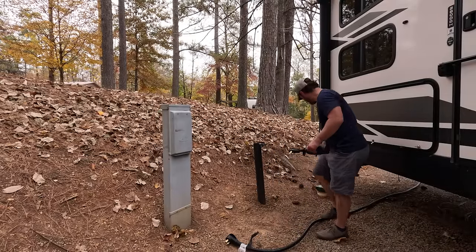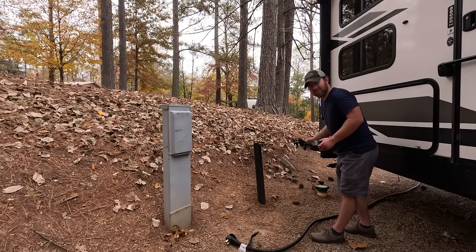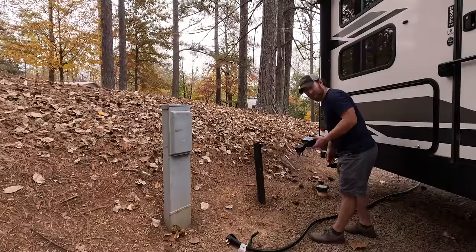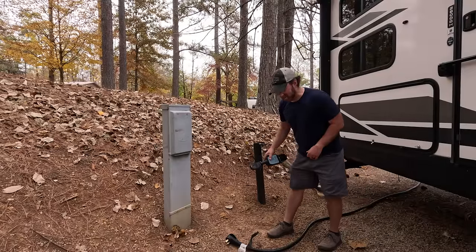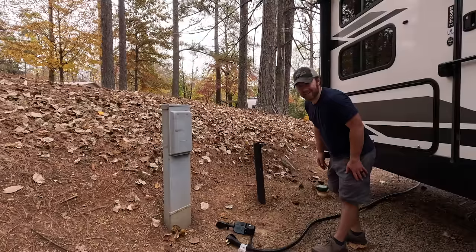Here's our water connection and sewer connections down there. Everything's usually on the other side, but this one's a little backwards. For that reason we carry extension cords and extension hoses — but since we can get right back in the corner here, I don't think we'll need any of that.